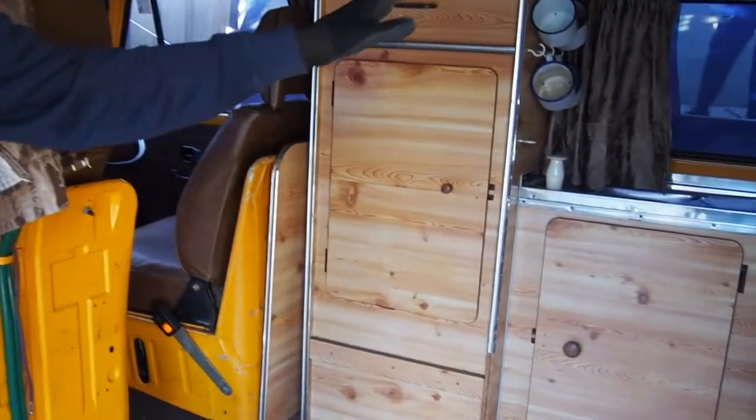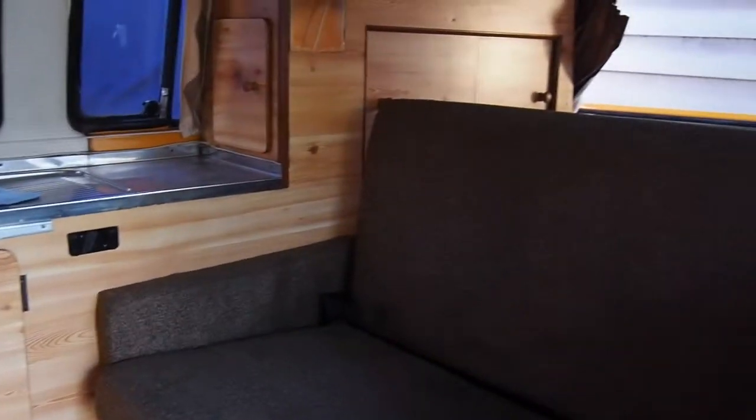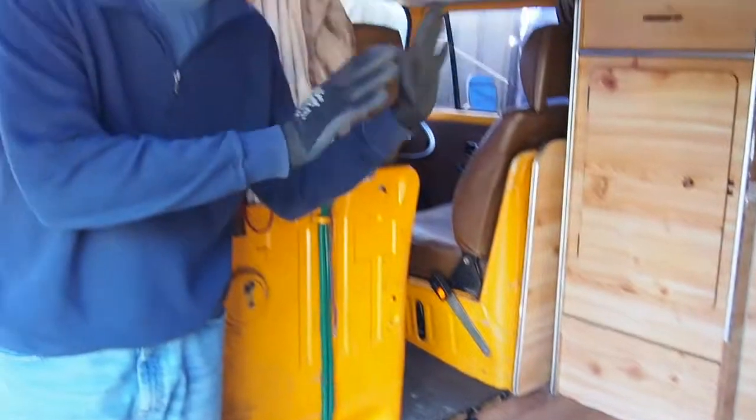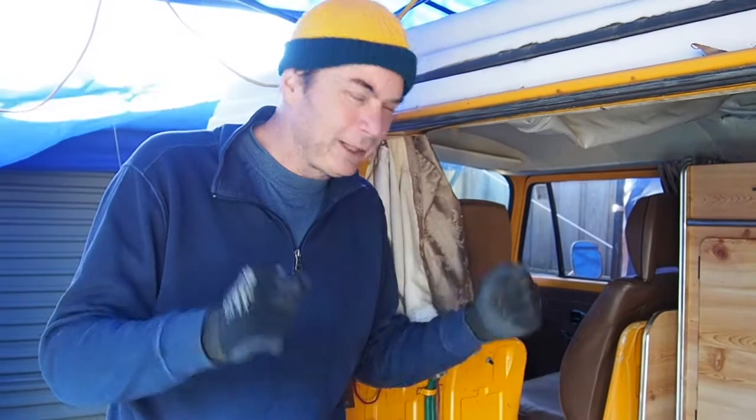In about a week's time we're going off to a Volkswagen mechanic to get some mechanics done, and I want to strip the interior before we take it out there. So it's coming out today - all the cupboards, the bed, everything. I'm going to take the roof lining off, the ceiling lining off. Hopefully by the end of today all of this will just be bare metal. Well, painted bare metal - probably quite rusty. But here we go.